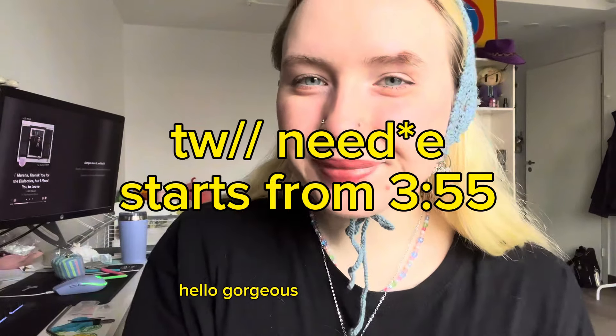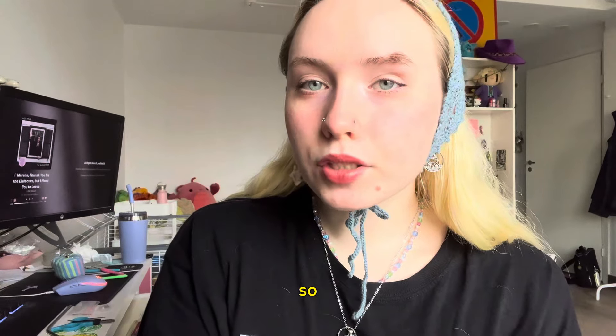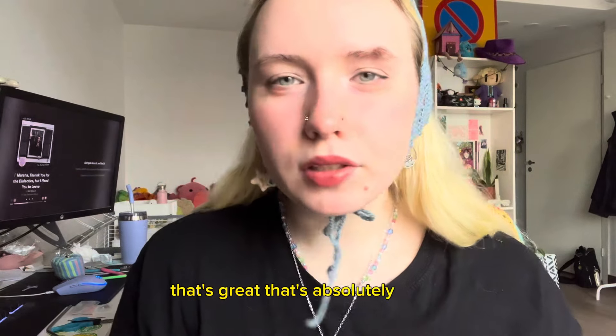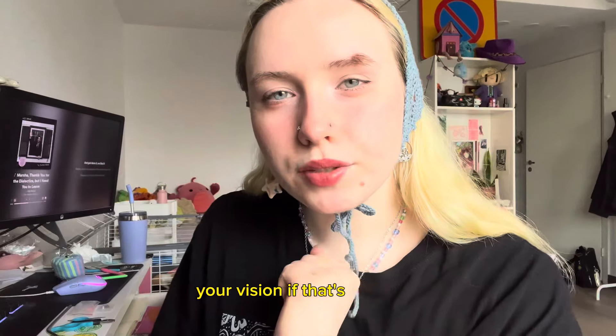Hello, welcome! I heard that you are here for your cranial nerve exam. I think we should start with testing your vision, if that's okay.